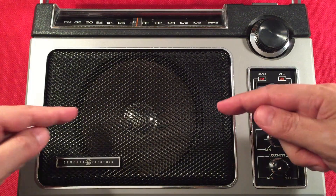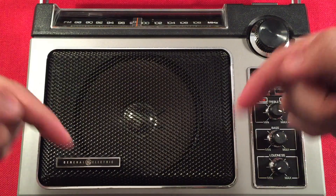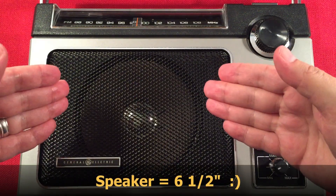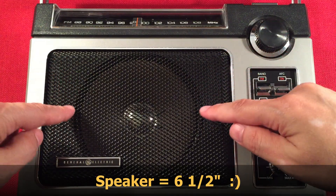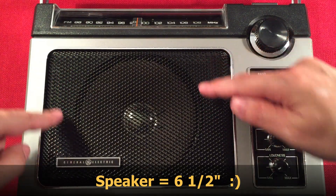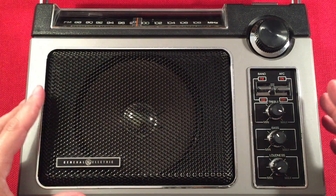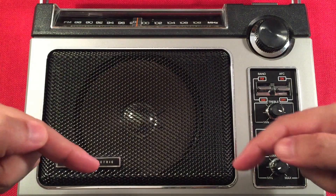I'll need to measure it — I want to find the advertised speaker size. I thought it was either 5.5 or 6 inches advertised, and visually it looks like 5 inches. But they go by the flange diameter across the longest point, so I'd say it's around 5.5 to 6 inches.